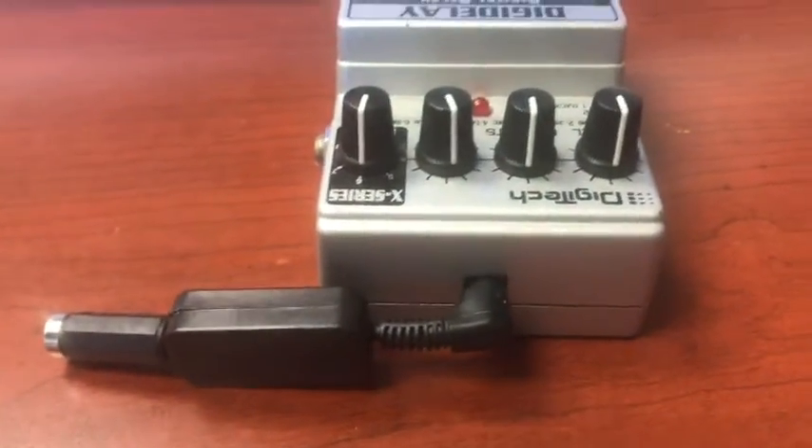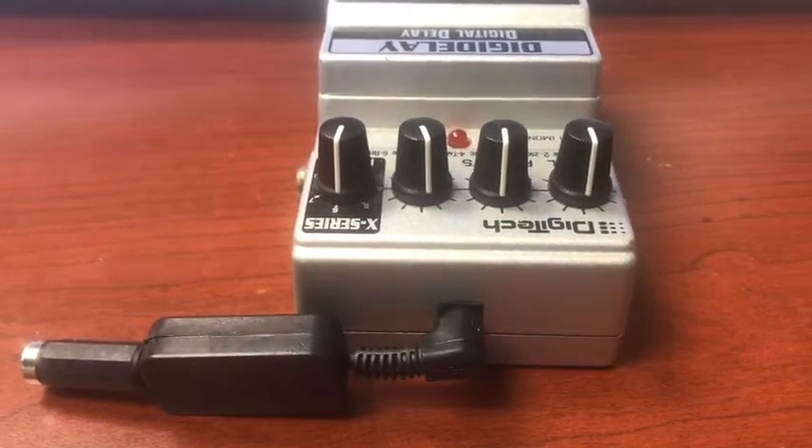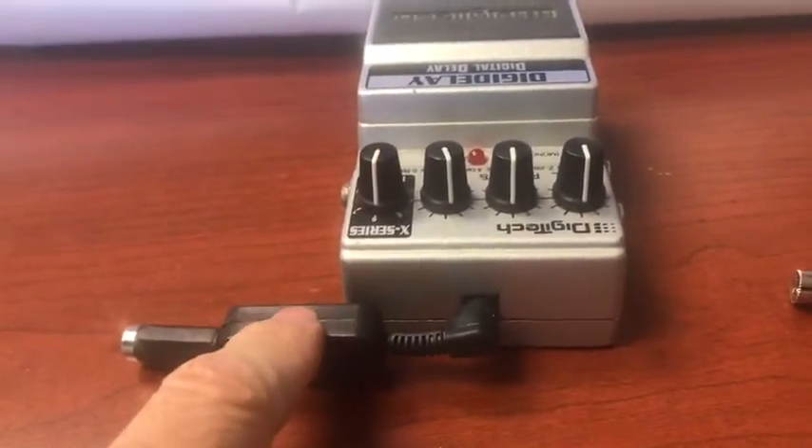In the days where everybody's buying these 100, 200, 300 dollar voodoo type pedals and running cords to each pedal, it's not really needed if you had something like this.